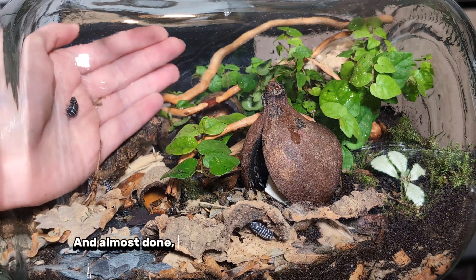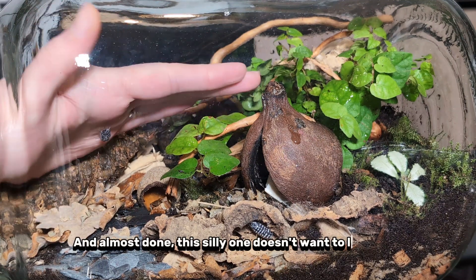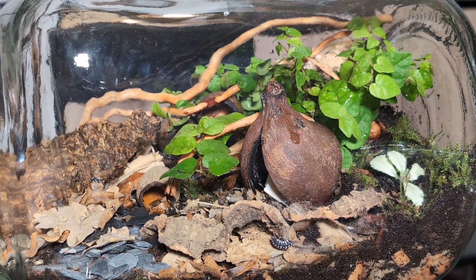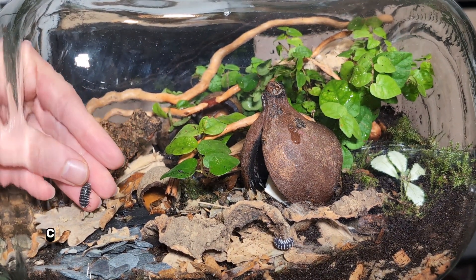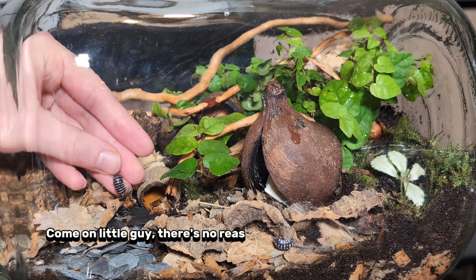Almost done — this silly one doesn't want to leave me. Come on, little guy, there's no reason to be afraid. Here's your lovely home.